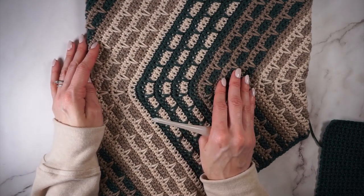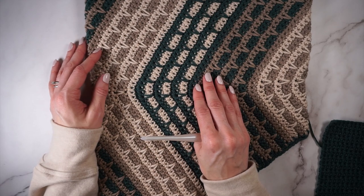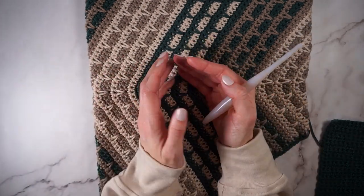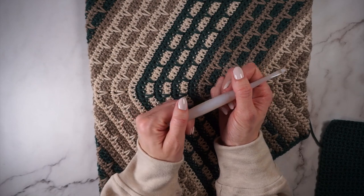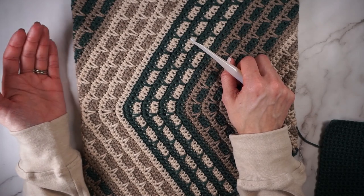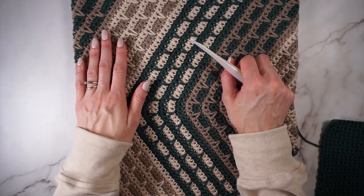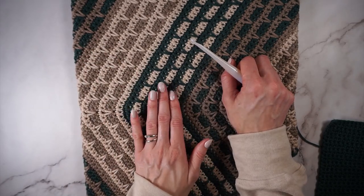You can also purchase the PDF if you'd like to print your patterns from Ravelry or Etsy. This pattern I would rate as an intermediate pattern, and this video is meant to go with the written pattern. So be sure to find the written pattern and follow along with that while you follow along with the video.